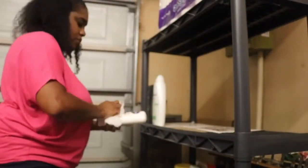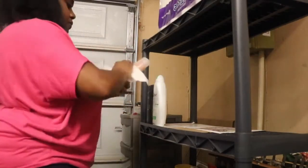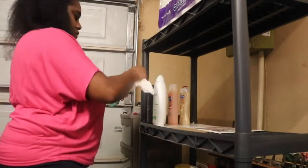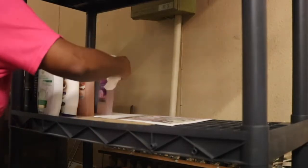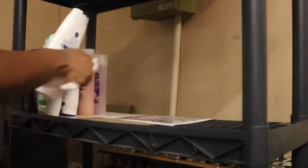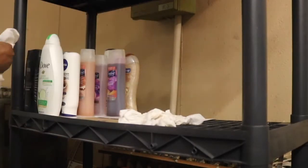I'm organizing each shelf and deciding what goes on each one. This shelf is going to be body washes and shampoo, stuff like that. But before anything goes back on the shelf, it's getting a good wipe down with bleach and water, because I had two different soaps that kind of burst and I wanted to make sure those were cleaned up.